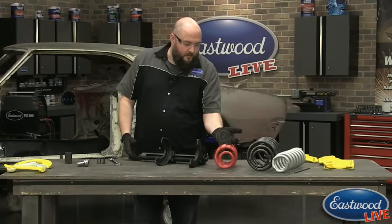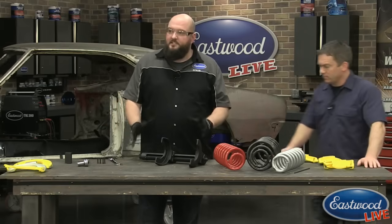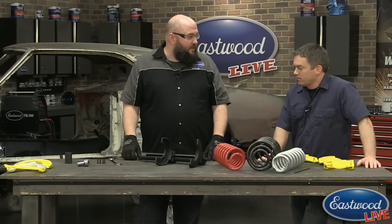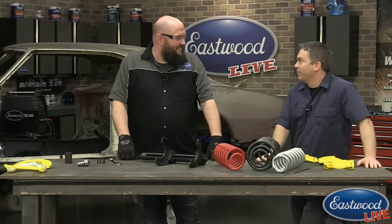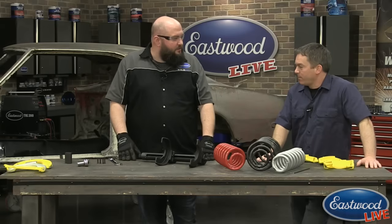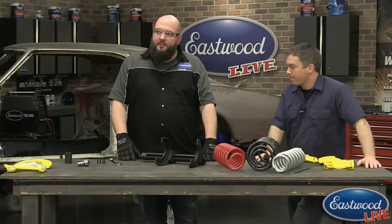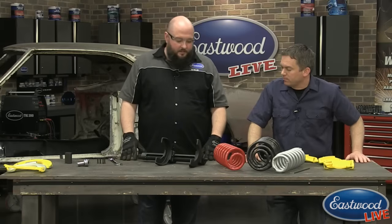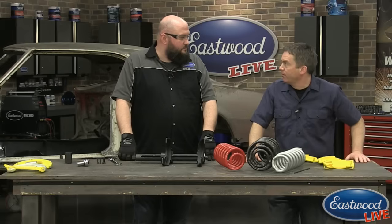And then you'd be done — it's as easy as that. The main thing I like about this is it's a lot safer than external or internal spring compressors, and a lot stronger, which makes it easier. You always have to be cautious when compressing a big spring, but this is much safer than the traditional methods. Unless you have a large shop with a wall-mounted unit, this is the next best thing.